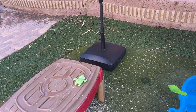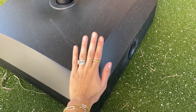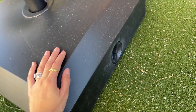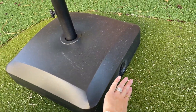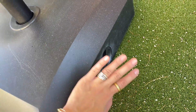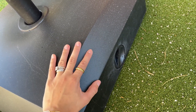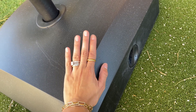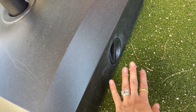This umbrella base gives a lot of support and it was very easy to fill — I actually filled it myself without my husband's help. The filling hole is on the side. I put in two bags of 30 pounds of sand, for a total of 60 pounds, and then filled the rest with water.